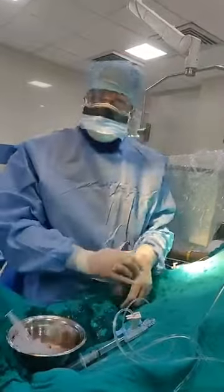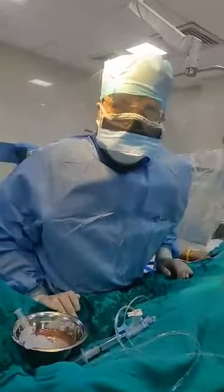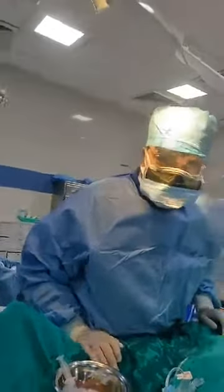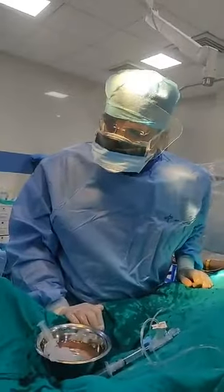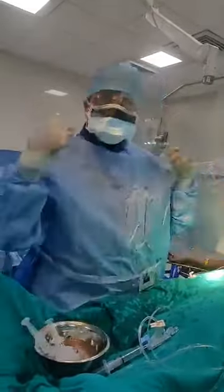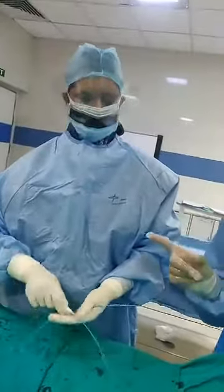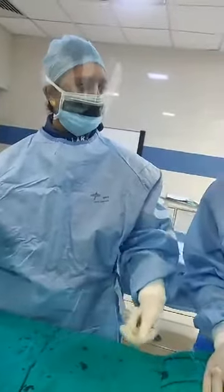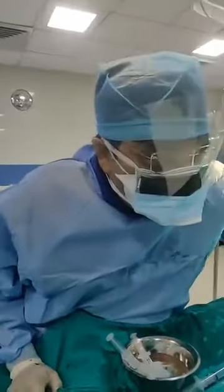A lot of people have a lot of fear about angiography, so I want to show how simple this procedure is. The nurse is Madame Alina and the technician is Mr. Chandan. And myself Dr. Vivek Gupta from Apollo Hospital, and the nurse who is doing the recording is Madame Malita.